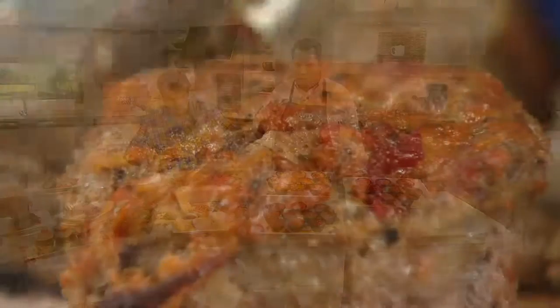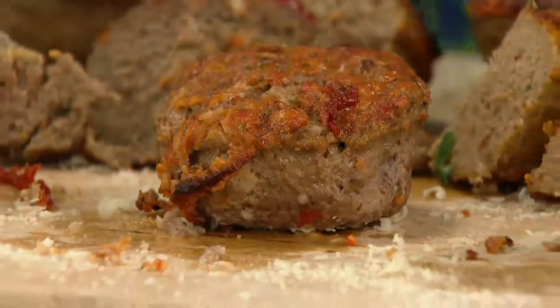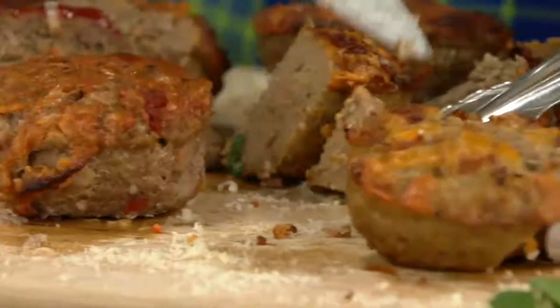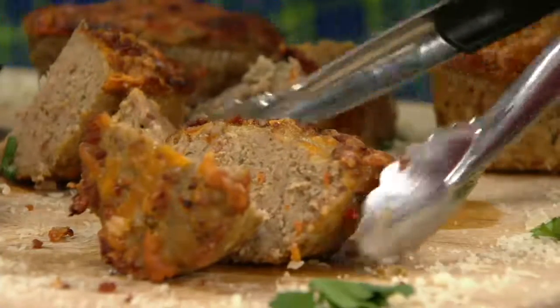They're not overworked because if you're making meatballs or meatloaf, if you overwork it, it will get tough. This is not overworked — it's done beautifully. It holds together nicely and the flavor and texture is great. All real ingredients, ingredients you can pronounce, ingredients you would use at home. We hand-fill each one of those cups.